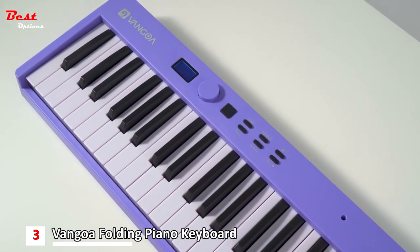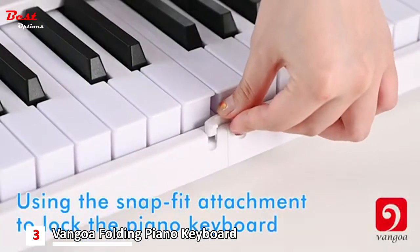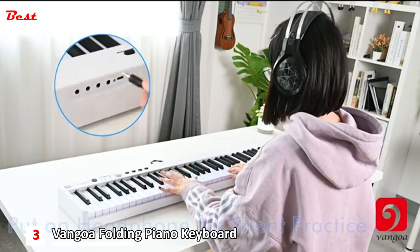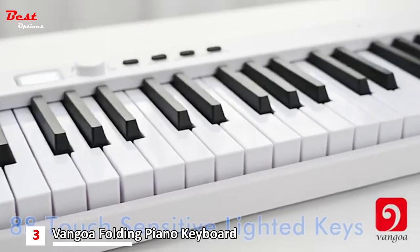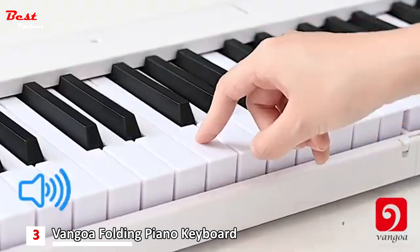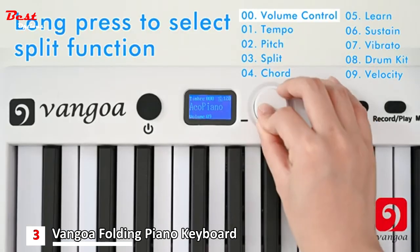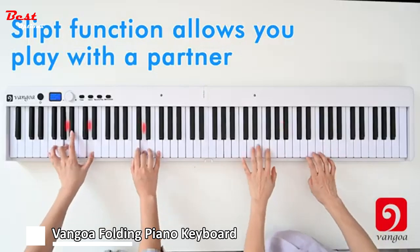With upgraded sound quality, the Van Gogh Folding Piano boasts two built-in high-quality speakers that flawlessly simulate the sound of a real piano. For private practice sessions, the 1/8th of an inch headphone input at the rear allows you to connect headphones, ensuring the highest sound quality while keeping your playing to yourself. This feature makes it ideal for silent practice during late hours without disturbing others. Featuring 88 full-size semi-weighted light-up keys, this folding piano provides an authentic playing experience. Despite its lightweight and compact design, the keyboard size and depth mimic those of a full-size real piano, giving you the same heavy hammering feeling.